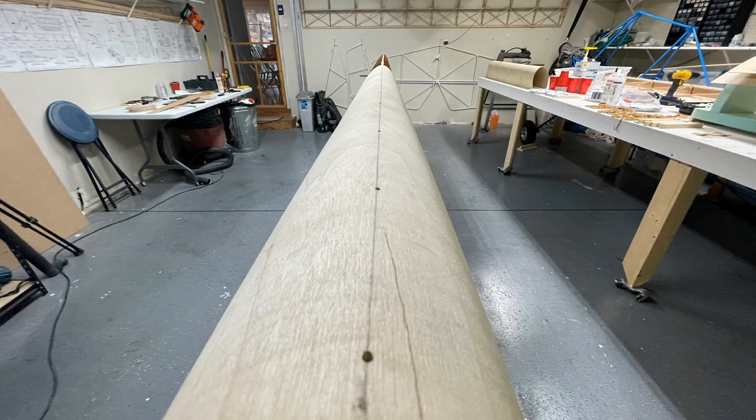The plans recommend staples, but I had a disaster with staples in early testing. Now looking at the tip of the wing it appears the wing is curving slightly — that's an optical illusion with my camera's wide angle. I fired a laser down this thing 100 times and it is straight as an arrow. When I first saw this picture I panicked, went out, put my laser on it, and it is perfectly straight.